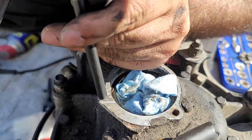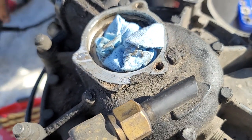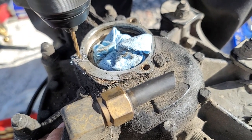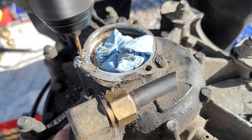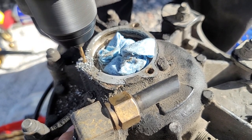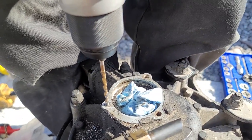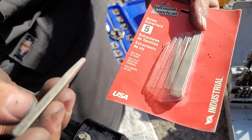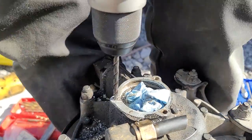We're going to be using this center punch. Now we're going to be using a bigger drill bit. We're going to be using this extractor and the size is 3/16. Then we're going to come out and use a bigger drill bit.